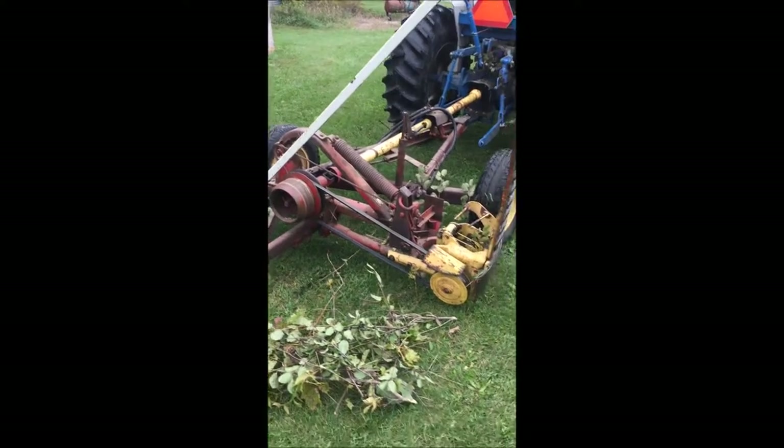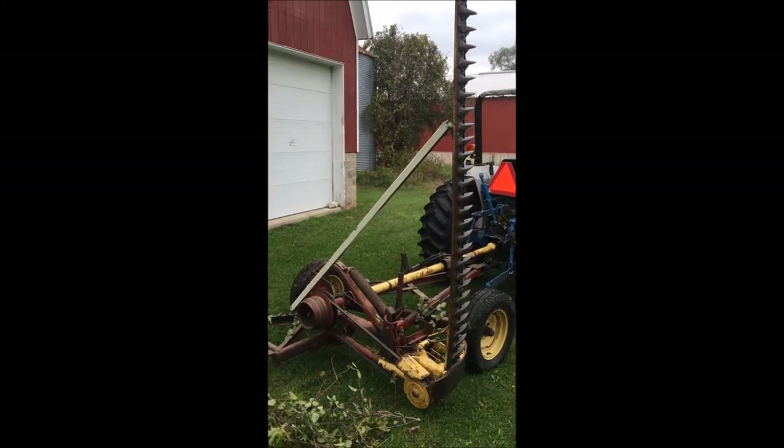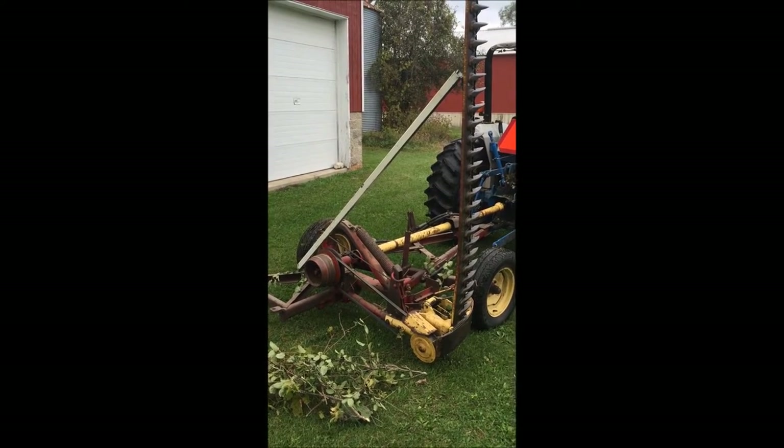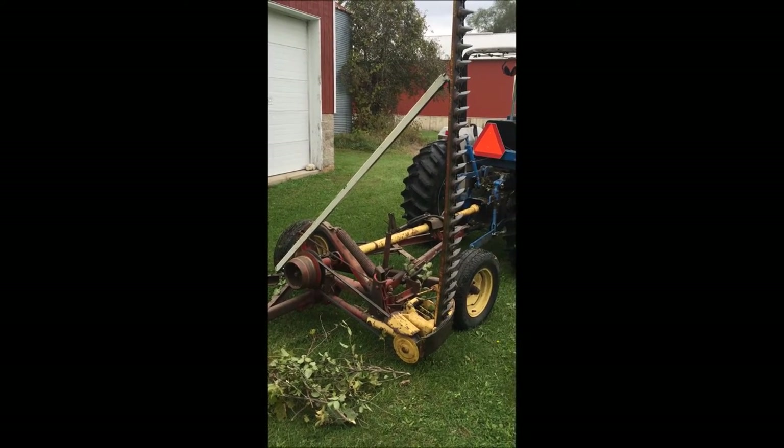This is my New Holland Sickle Bar. You can see I'm using it in a vertical position like a hedge trimmer. Right now I have it rigged with a piece of Unistrut on a long angle.